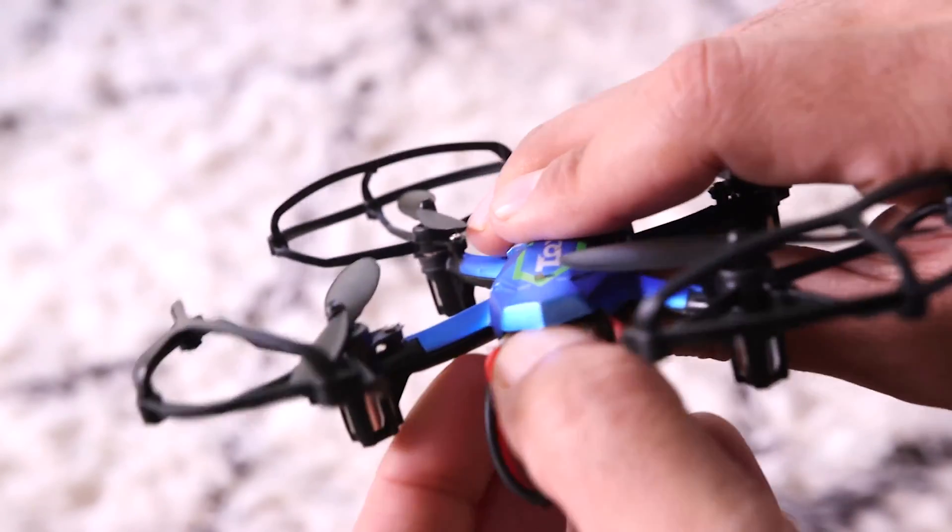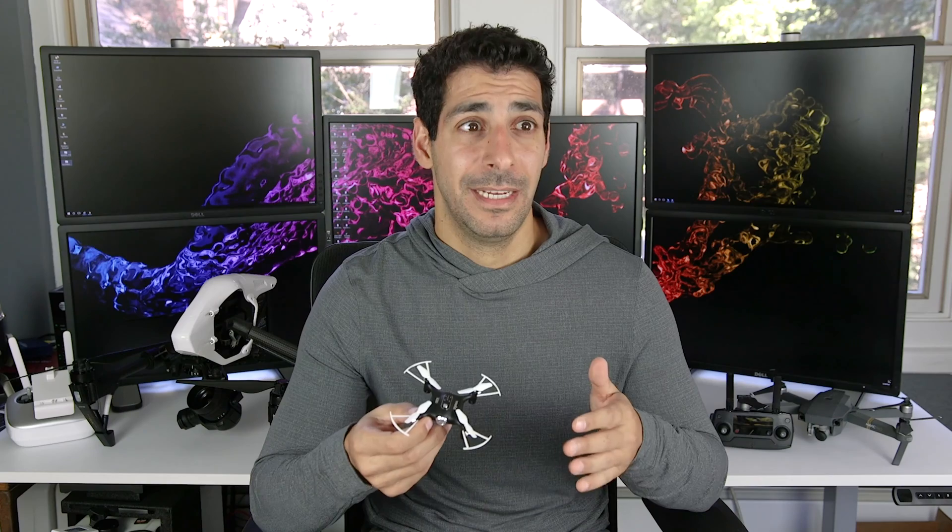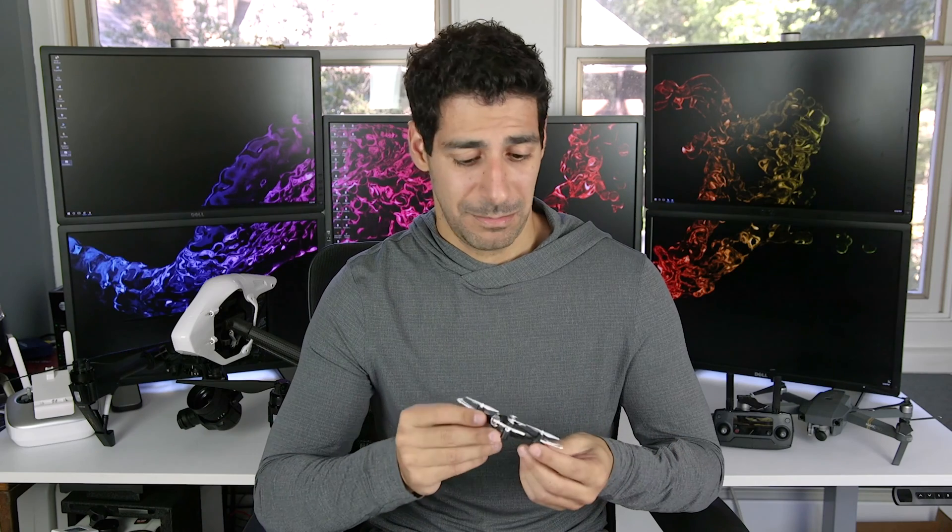I tell everyone that asks me about starting to fly drones that their first drone shouldn't cost more than about 25 bucks. And in the long run, that 25 bucks is gonna save you hundreds if not thousands of dollars. Do you know what's great about cheap drones? They're small, they're light, and they're cheap. A small drone is great because you can fly it indoors, and that means you can pretty much practice anytime you want. And you don't have to deal with the wind outside. A light drone is great for a number of reasons — first of all, it's unlikely that it will damage anything in your house. And when you crash it, they're pretty sturdy, so it's fairly unlikely that you'll damage the drone itself. And finally, a cheap drone is great because replacement parts are cheap.